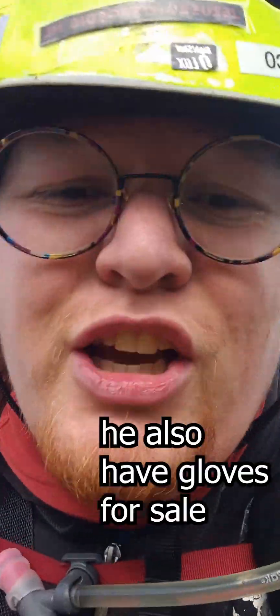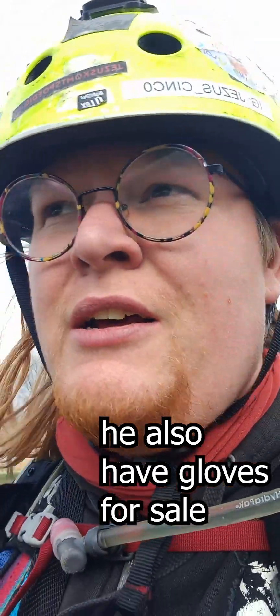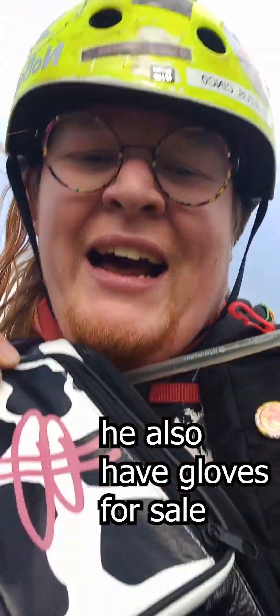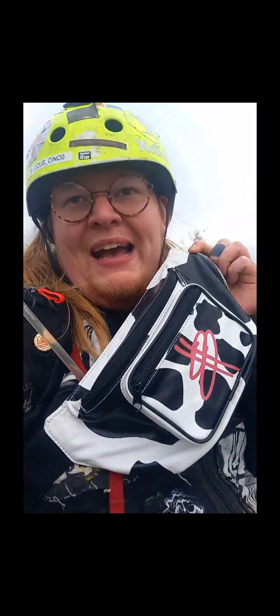This is the back of the shirt — you can get these too, you can buy them from Dave. He's also got gloves. Very nice gloves, kind of in the same style. This is the front of the shirt.